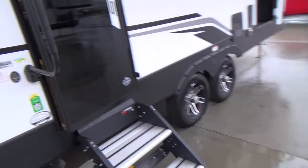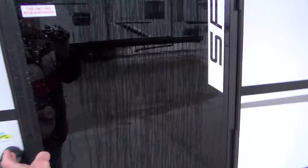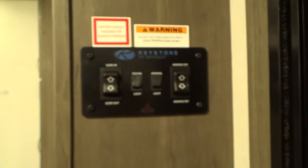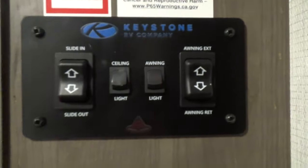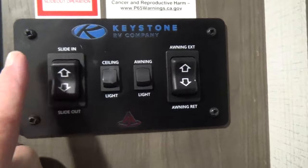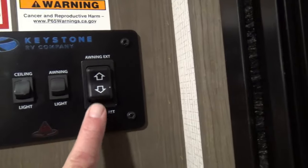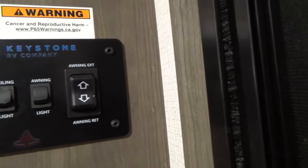All right, let's go inside and do the same walkthrough as we go in. Close your door — up to your right you're going to find your button for your slide; we have it out now. Ceiling lights, awning light, and your awning extend and retract are there.